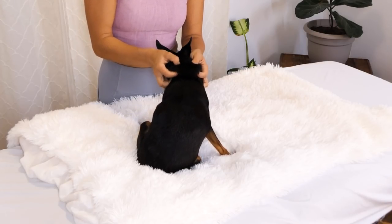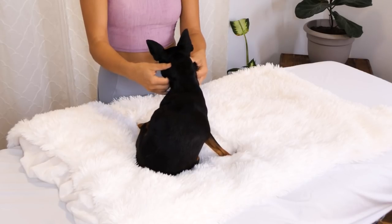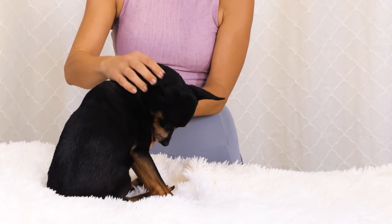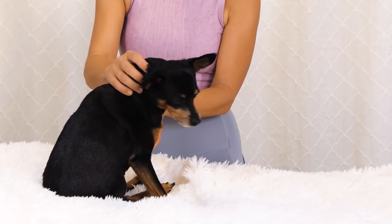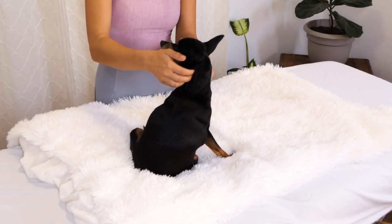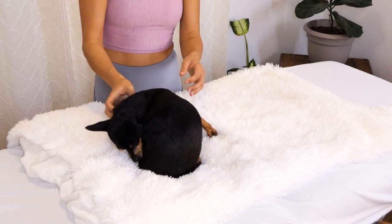I'm going to just do a little petrissage on the neck. Behind the ears there are these places that are very relaxing — you can do little circles. Evie has a little neck tension due to wearing her collar a lot. She also is a pretty muscular breed, so she's got some hypertonicity in the neck. Just opening up her neck.